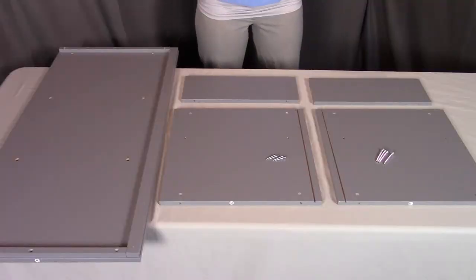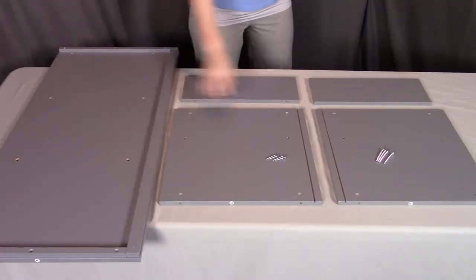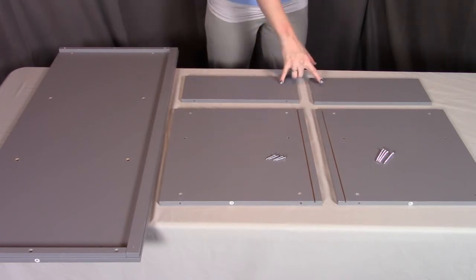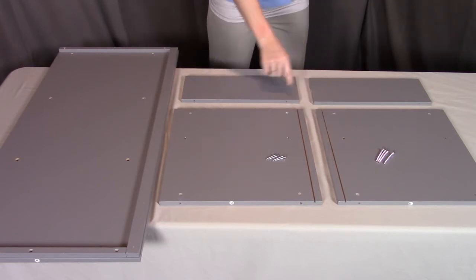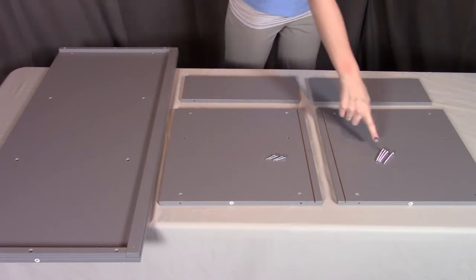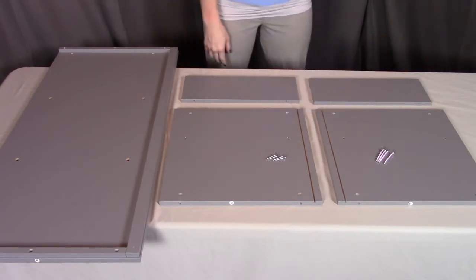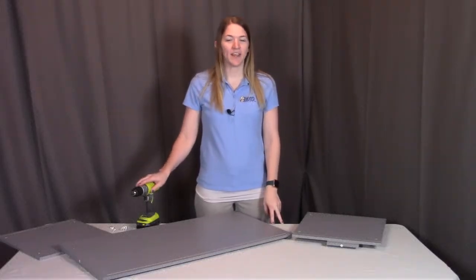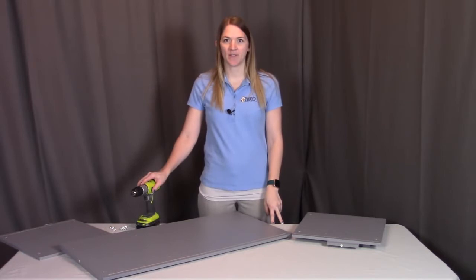For step one, you will need part A at the bottom, part B the left, part C the right, two of part D which are the lower middles, four of the I medium screws, and four of the J large screws. For this demonstration I'm going to be using a drill. If you also want to use a drill, make sure you have the torque setting set on low so you don't strip any of the pieces. Otherwise, feel free to use a hand Phillips screwdriver.